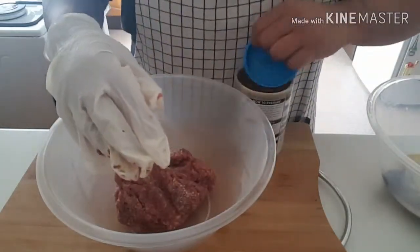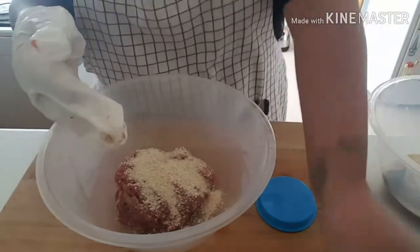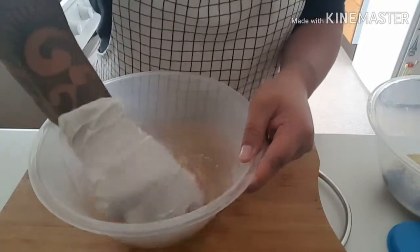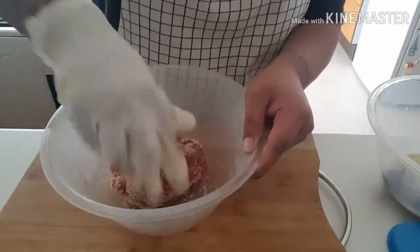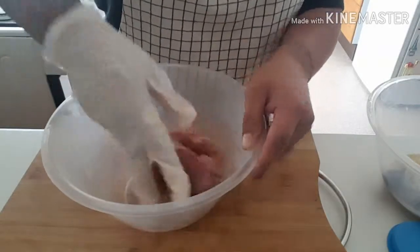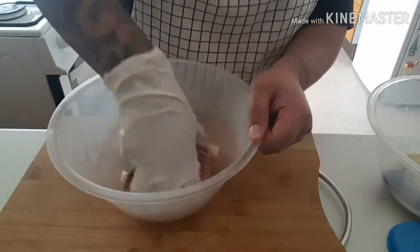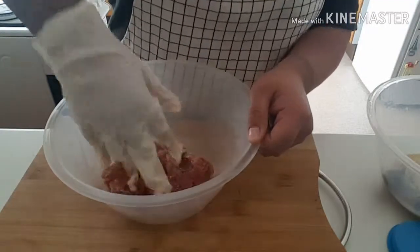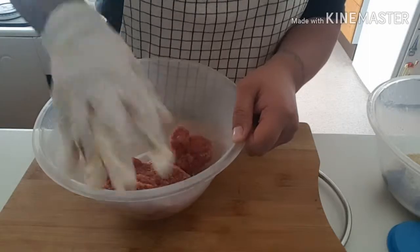I think I'm going to add a bit more breadcrumbs to that because these are going to be made into little falafel-style balls. I've got some pita bread to put them in, and then when I'm at work I'll grab a bag of salad from Waitrose to go with them. That looks nicely mixed up.